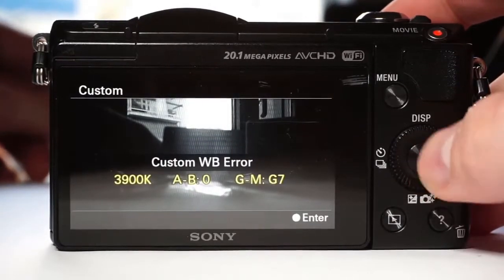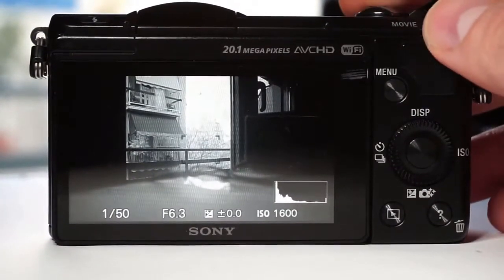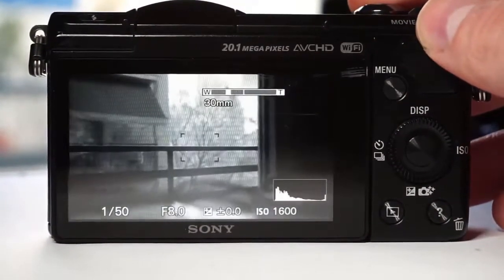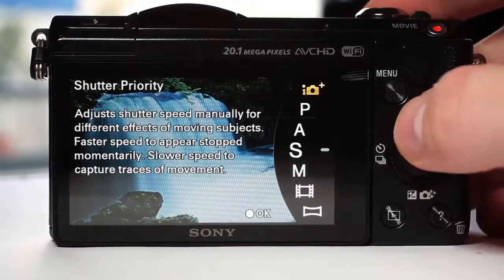It will probably show you an error, but this is okay. It will still set the custom white balance and the image will be black and white. It is quite amazing that you can have black and white pics just by setting white balance.